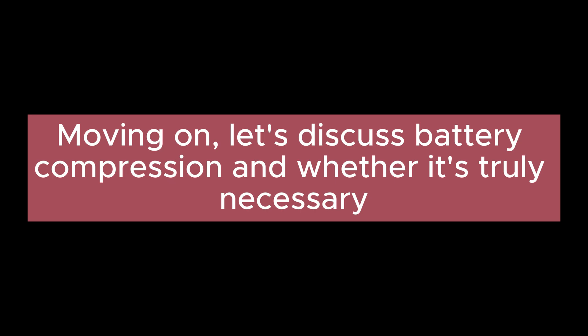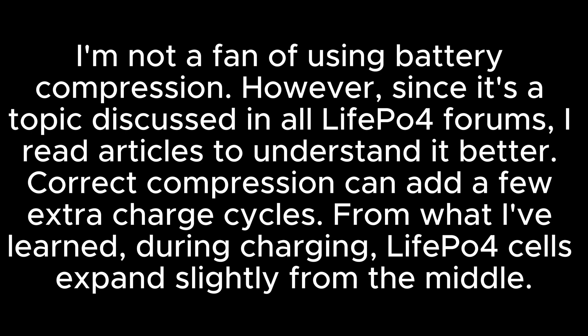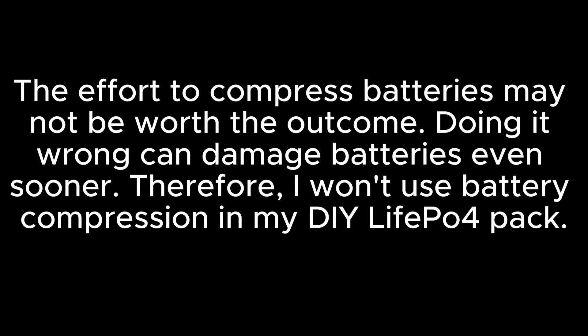Let's discuss battery compression and whether it's truly necessary. I'm not a fan of using battery compression. However, since it's discussed in all LiFePO4 forums, I read articles to understand it better. Correct compression can add a few extra charge cycles. During charging, LiFePO4 cells expand slightly from the middle; when discharging, this expansion reduces. The key is to compress cells in the middle, not the corners. Adjusting pressure during charging and discharging is tricky, especially for DIY builders. With about 3,000 cycles and changing technology, using the same pack for 8 years is unlikely. Doing it wrong can damage batteries sooner, so I won't use battery compression in my DIY LiFePO4 pack.